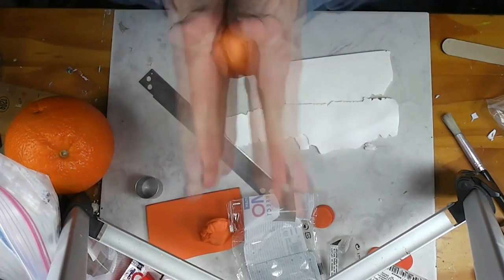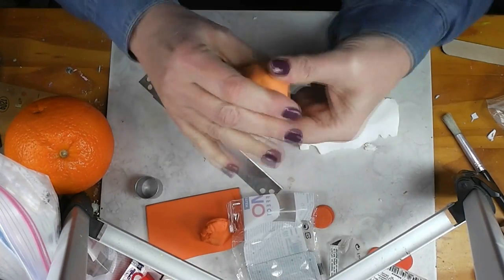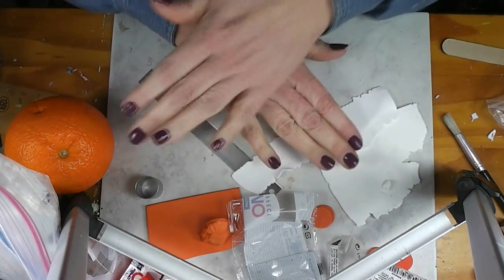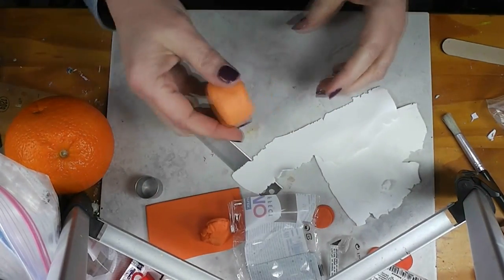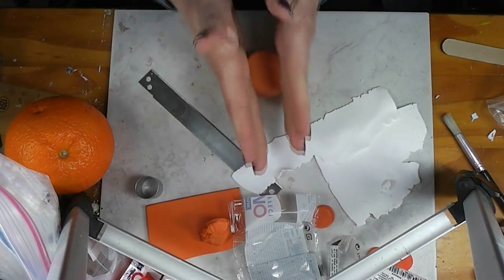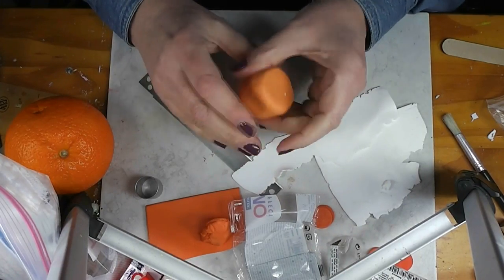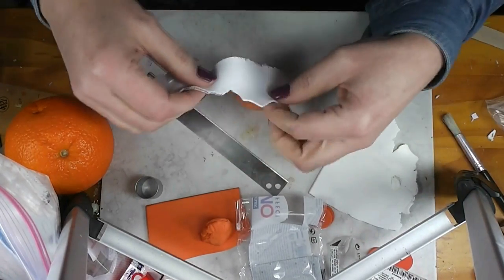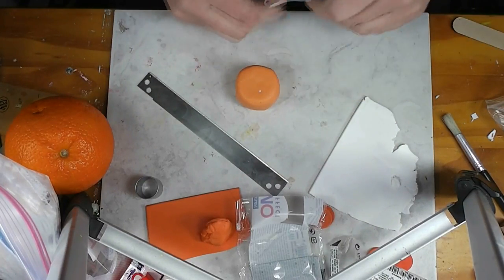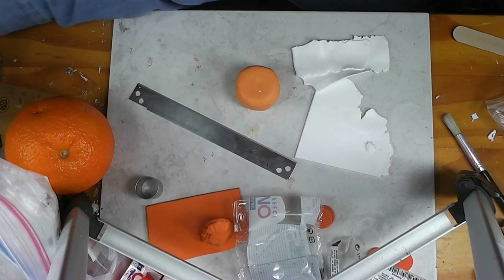Now we're going to take this clay — our translucent and orange mixture — and I'm going to make a little drum shape, a short fat piece. I'll show you a couple of ways to do the next step, and I'm going to do my favorite way. I have some clay that is one part white to one part translucent. I'm going to roll this through my pasta machine down to a fairly thin setting. We're taking a little artistic license here, because in reality the membranes between orange segments are more translucent — they're almost clear — but if we do that we won't be able to see them.